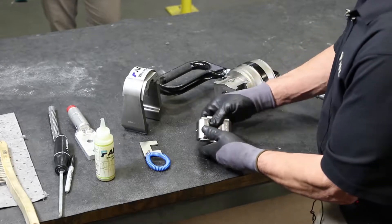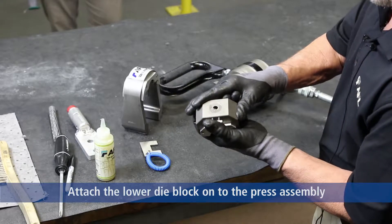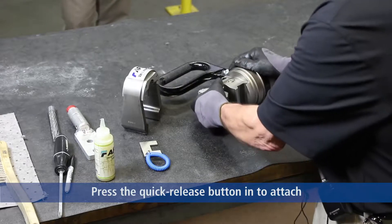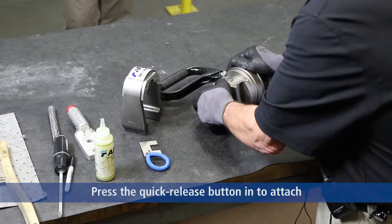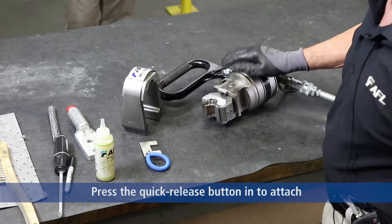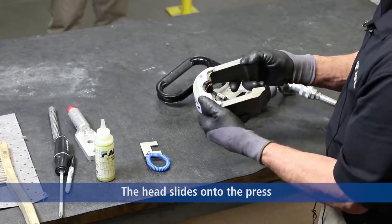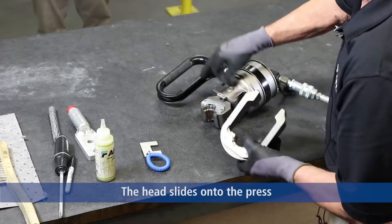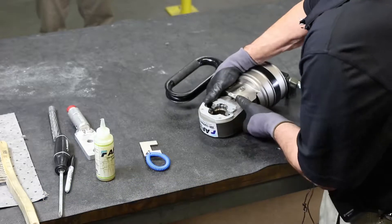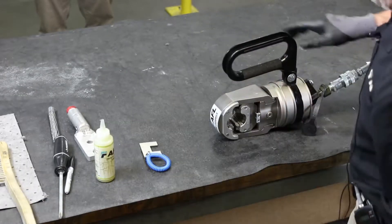The installation of the lower die block is very simple. There's a quick release button and a set of pins on the head itself. It locks it into place. The head, very similar to the rest of our tooling, slides into the yoke of the press, and the 45-ton is together.